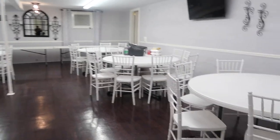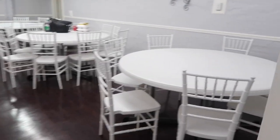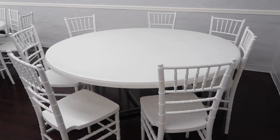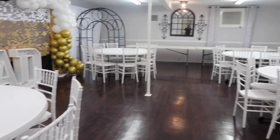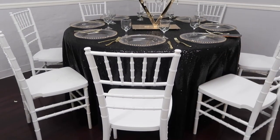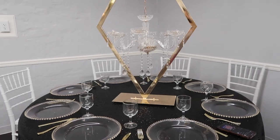Hi you guys, it's Melanie and welcome back to Living Luxuriously for Less, where we celebrate, decorate, and enjoy everyday life for less. Speaking of celebrating and decorating, these are the white Chiavari chairs that I scored last summer for just five dollars — they look absolutely amazing and all I had to do was touch them up with a little white spray paint.